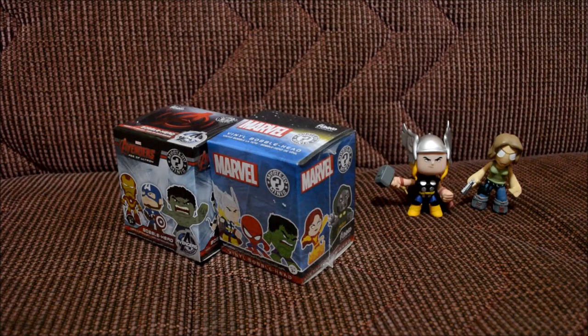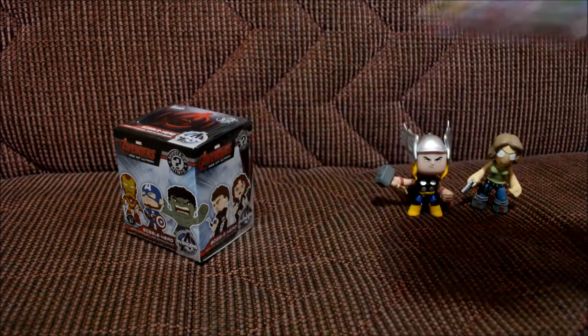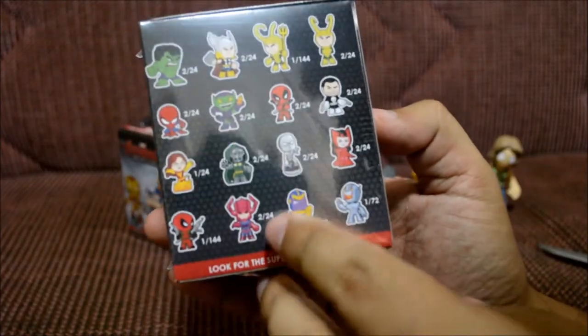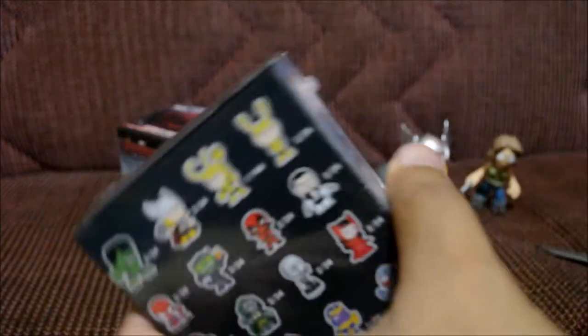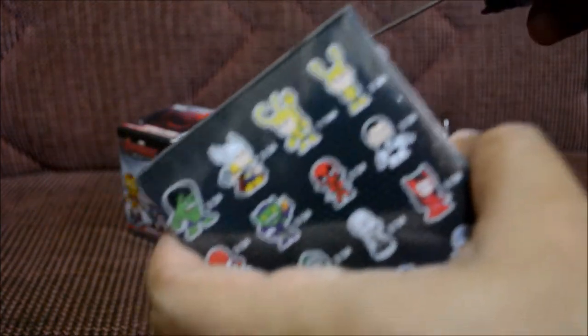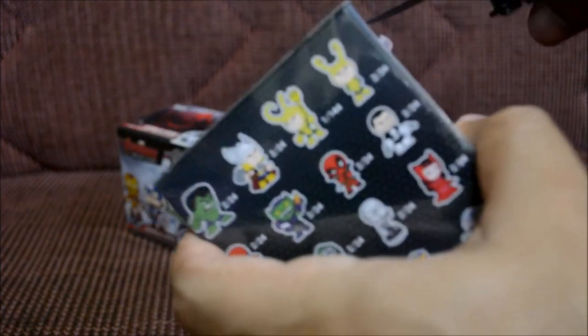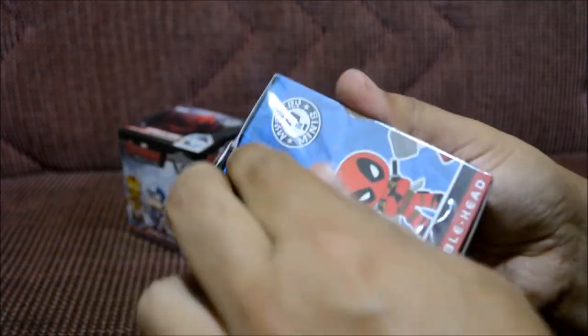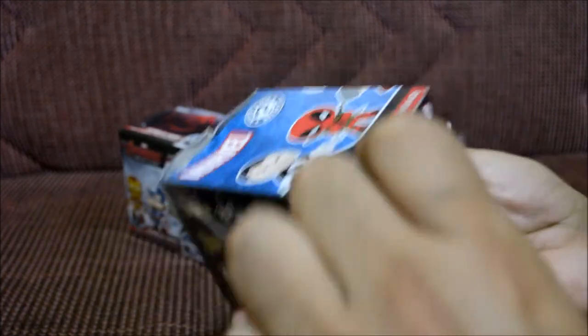All right, two to go — let's open this Marvel one. We've seen the box art already, and you know which one I want, but I doubt I'll get it. Hopefully I don't get a repeat — if I get a repeat, I swear... Brothers, I can't even cut this thing. There we go. I always try to check if these things are heavy — that's usually a good sign.